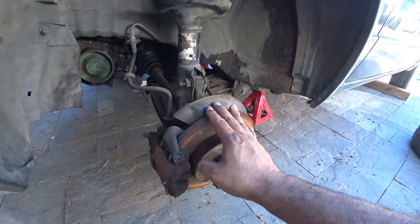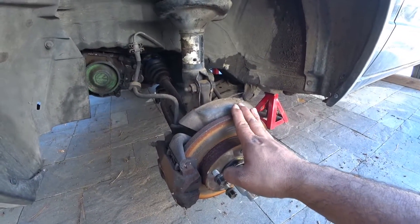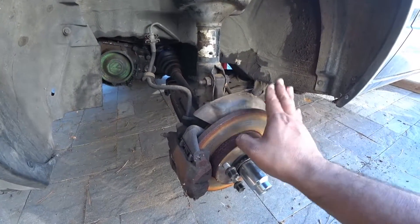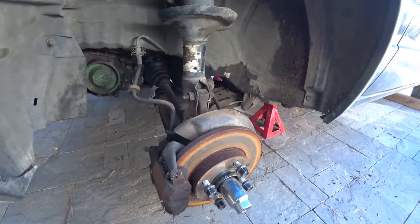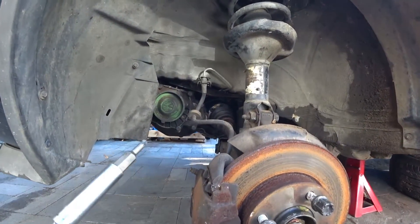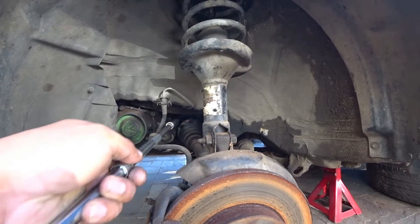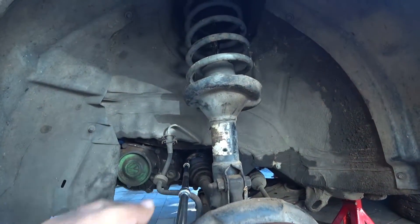You need to figure out how to lock the brakes. More than likely you're going to need a buddy to press on the brakes so the car doesn't spin when you try to break loose the axle bolts. In the back you're going to need an M8 triple square bit right here, and you're going to need a couple extensions to reach the hole.